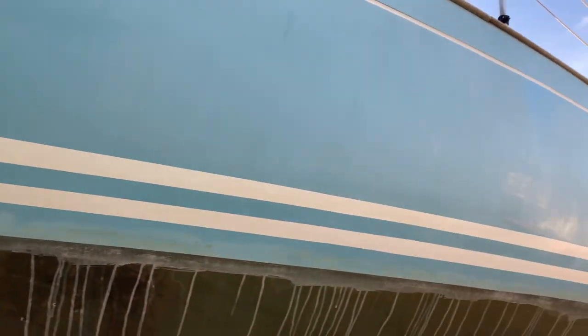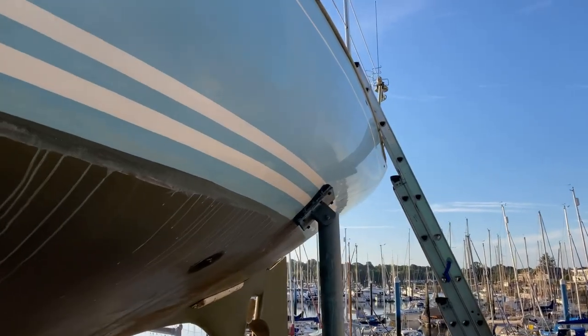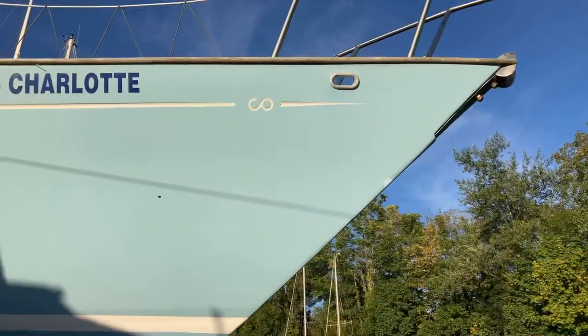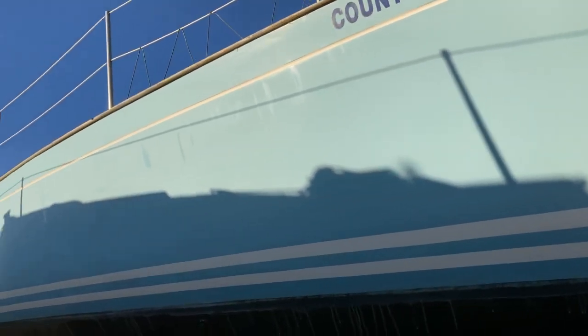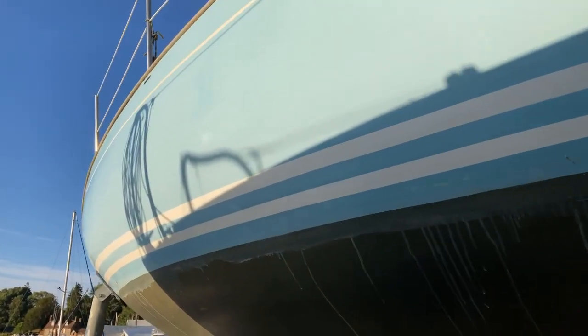Here's what it looks like after the initial stain removal — it's looking pretty reasonable actually, it's still very chalky so it needs a good polish, but my homebrew special stain removal wash down has worked very nicely. That's the starboard side — it's got the sun on it, about half seven in the morning so the sun's just starting to get a bit of heat into it.